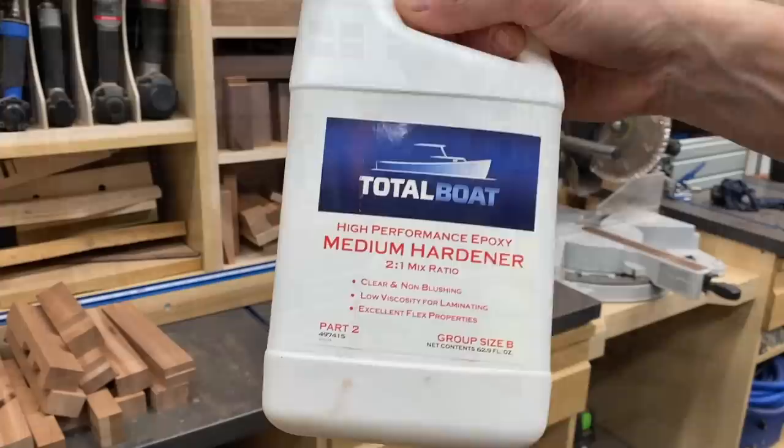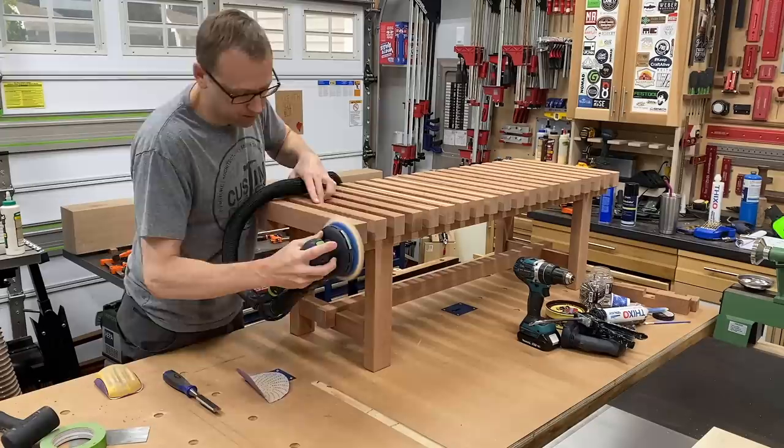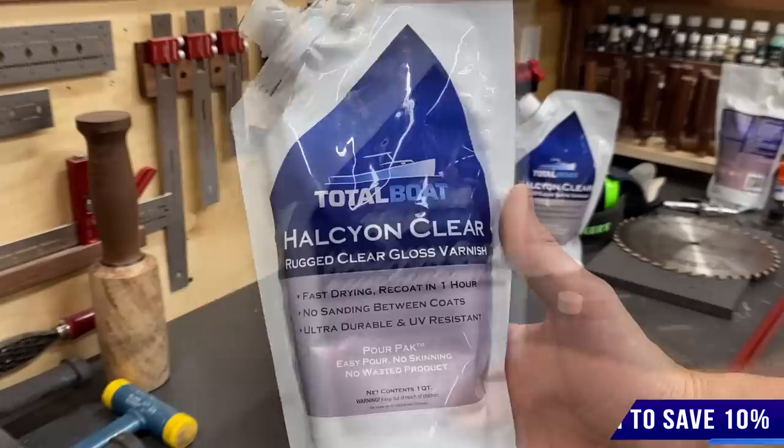It was time for some more epoxy — TotalBoat High Performance Epoxy. I need to seal the end grain on those legs since they'll sit on the ground outside, and I want to make sure no moisture can be absorbed up through that end grain. Then I could sand out any imperfections on the top and give it a test run — a beverage, oops missed a spot, got it.